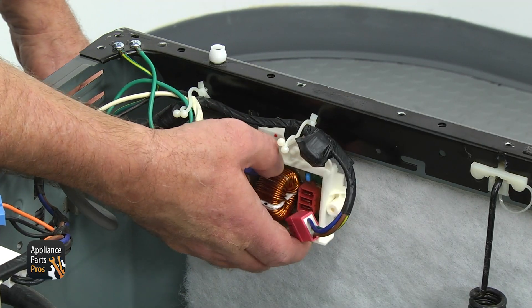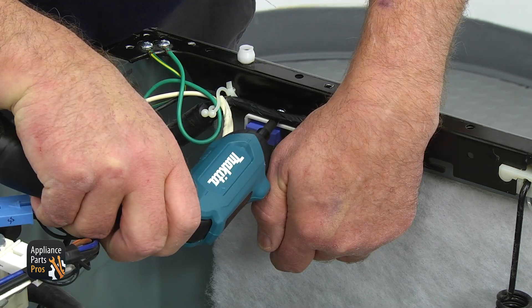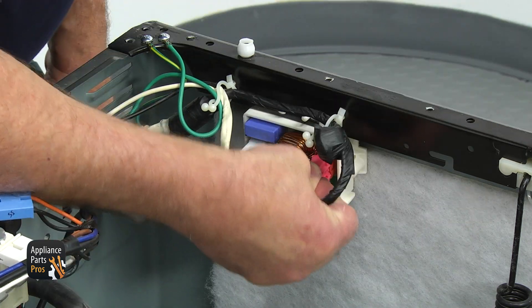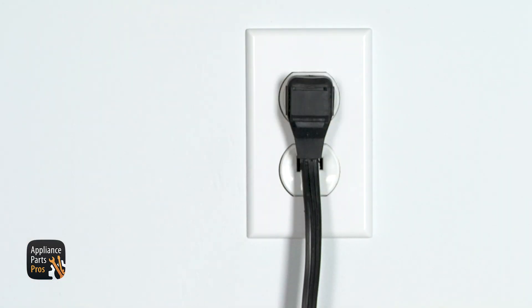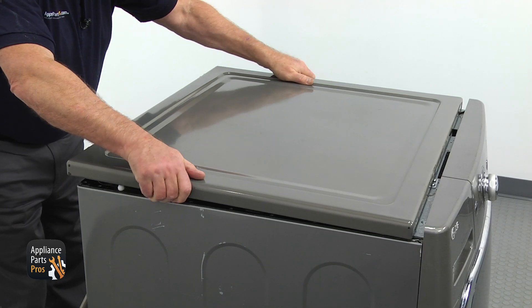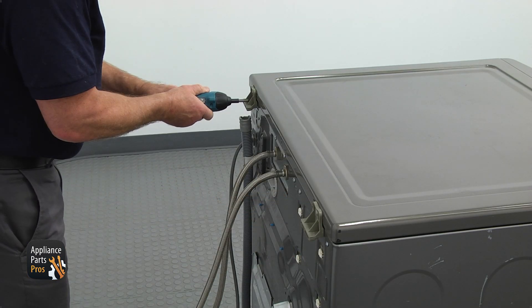Mount the new filter onto the side panel through the hole and slide it to the left to lock. Then secure it with a single Phillips screw. Connect the two plugs. Plug the washer in and check if it works. Then unplug it again and install the top panel. Push it forward to lock and then secure the panel with two Phillips screws.